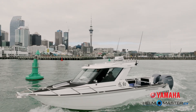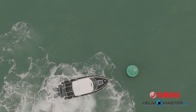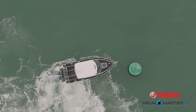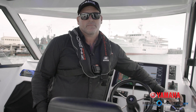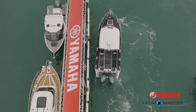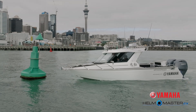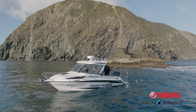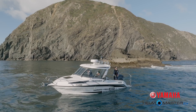The joystick is not only fantastic in single engine application but also phenomenal in twin engine application, as it gives you the ability for lateral movement — which is fantastic for close-quarter manoeuvring, especially when docking the boat. And to go one step further, you can add a variable bow thruster, meaning the Yamaha joystick will control both the bow thruster as well as the engines, giving you greater control and confidence in strong side winds and currents.